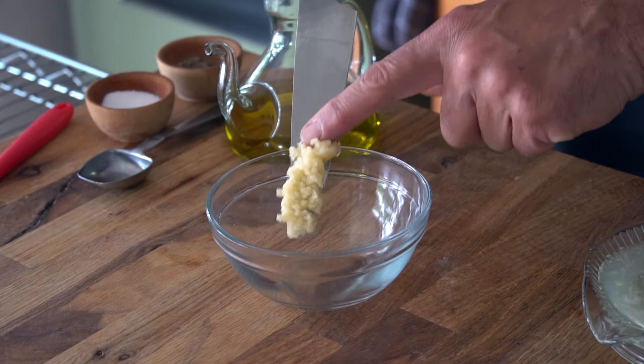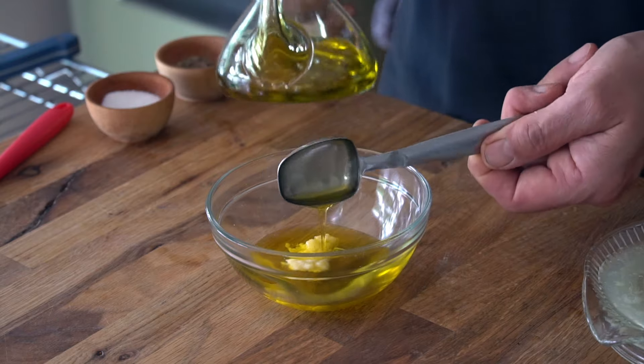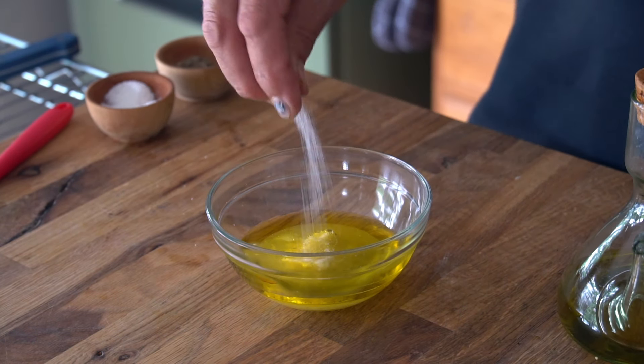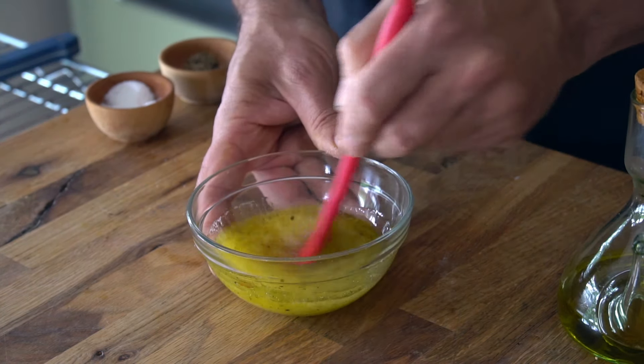Next step, we're making a dressing. In a small bowl: three cloves of garlic grated, three tablespoons extra virgin olive oil, three tablespoons lemon juice, half a teaspoon kosher salt, and half a teaspoon black pepper. Whisk everything together to combine.